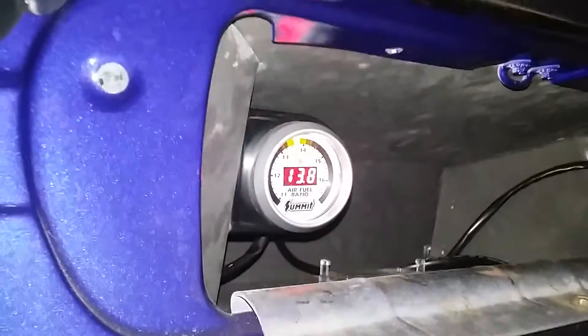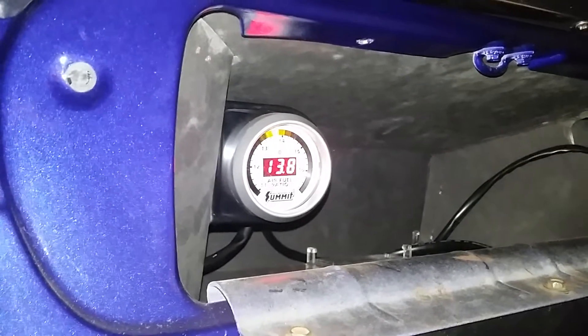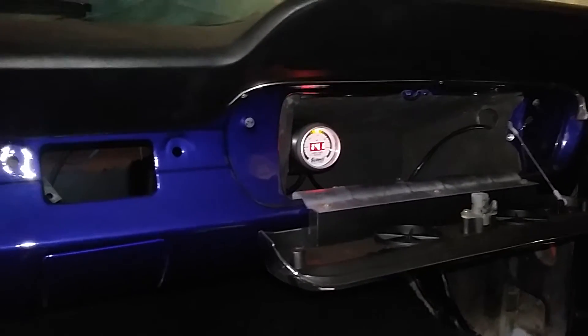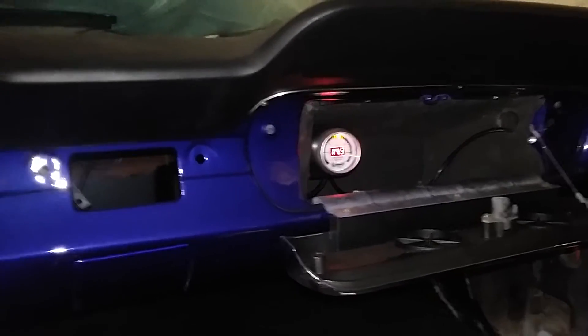I'm going to tune this motor a little bit to see where it's running at. I'm going to bump it all over the place there — 13.9, 14.2. I guess that's a decent spot for it to be.